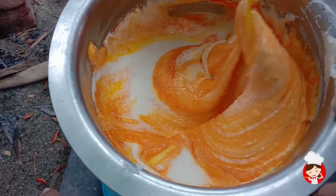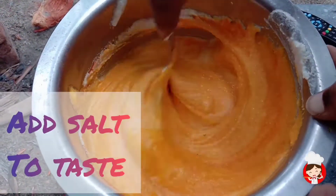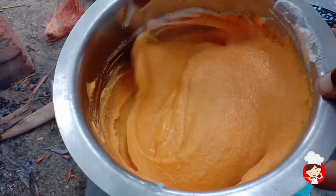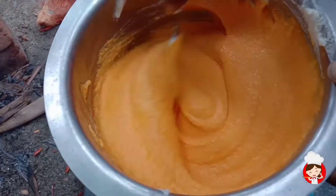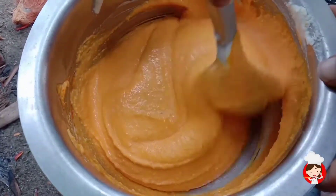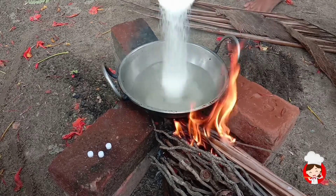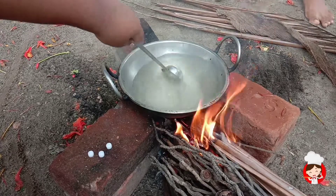Let's add color powder. Add one cup of chocolate, one cup of leftover cake, turn it — bring it together.